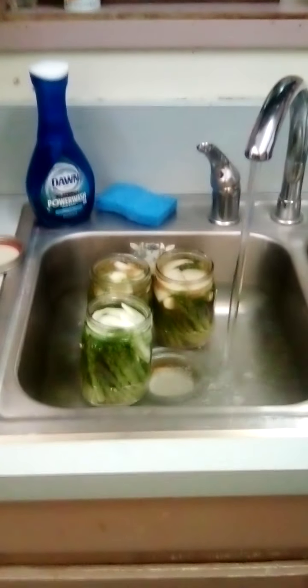We got three done now. I got hot water in the sink - it's kind of plugged with a lid - warming those up so that when I cap them they're ready to go. I got the lids over there in the dishwashing rack and the other stack of lids right over here - the seals or whatever they're called.